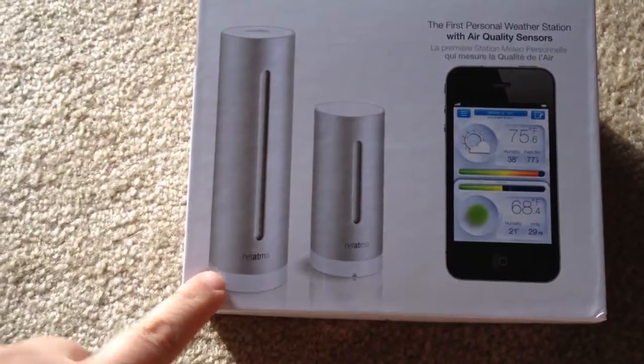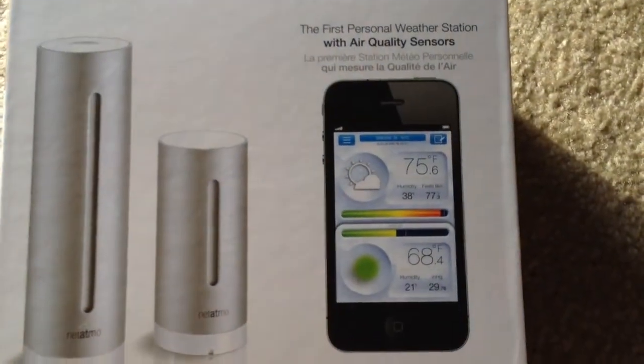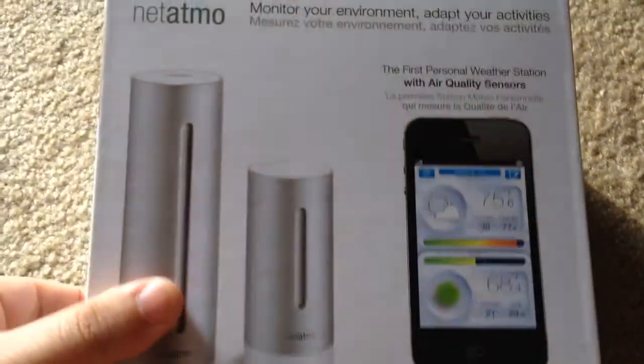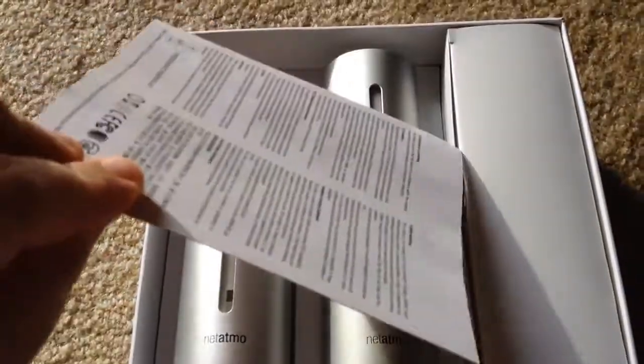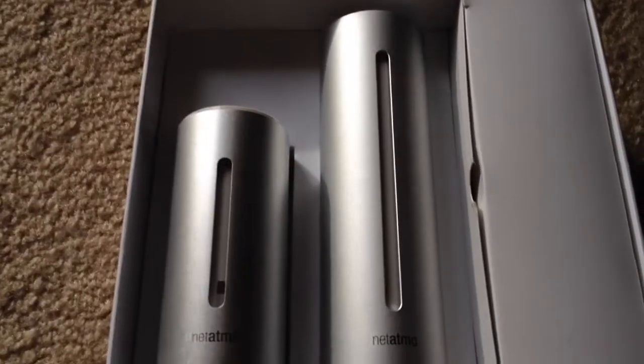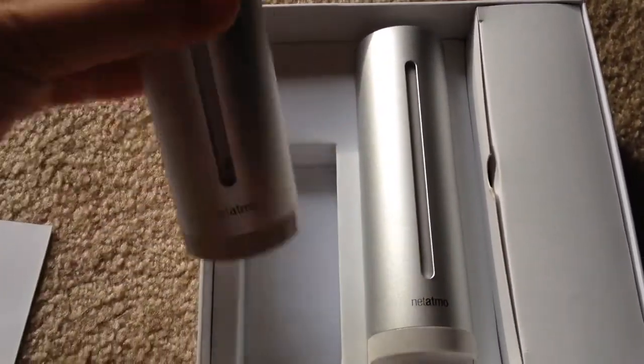This is the main unit here, and this is the unit that goes outside. There's also an iPhone app as well. Let's take the cover off the box — it comes with a welcome kit. Here are the two devices: this one goes outside, and this one stays inside.